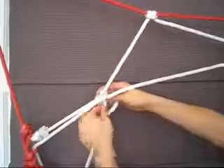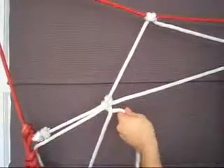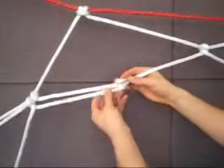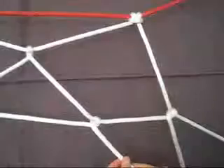The third rotation starts where the second rotation ended, first tying a half hitch, then drawing the rope to the midpoint of the adjacent triangle's base and tying another half hitch. From here on, continue tying half hitches, this time moving from midpoint to midpoint of the base of adjacent triangles.